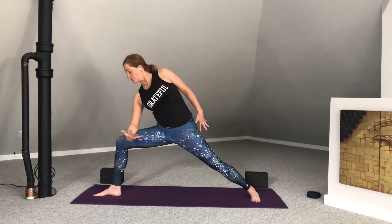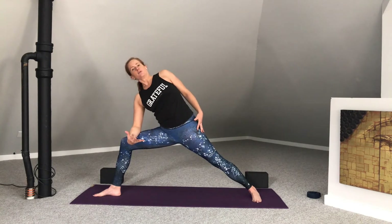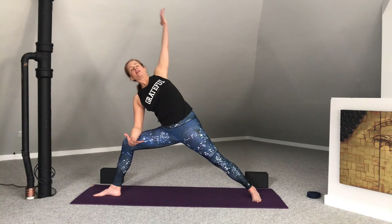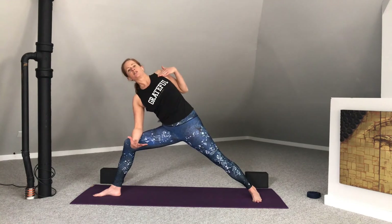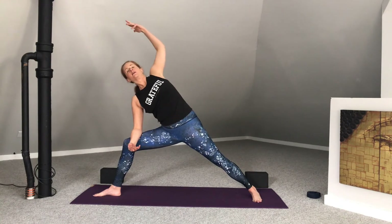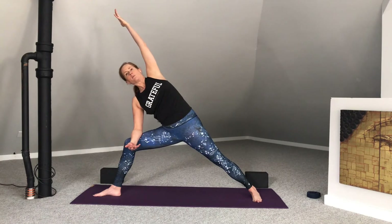Moving into extended side angle. Let's use our thigh as our prop — bring the forearm to the thigh. Firm that left thigh and left leg. Root through the outer edges of that foot. Feel the left shoulder opening back before reaching it up over. We want to resist the urge to feel that shoulder dropping down. We want to create openness across the chest. Feel the right ribs open towards the front. Left fingertips extend. Head is in line. Chin tucks just slightly to keep the back of the neck long. One more in-breath here.